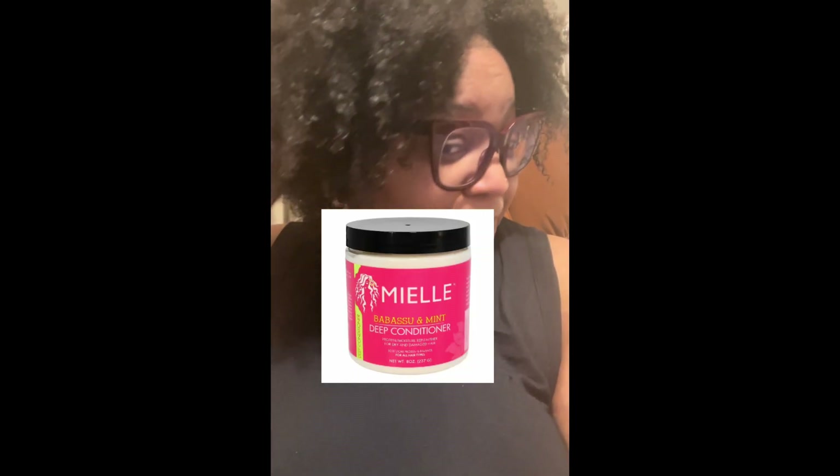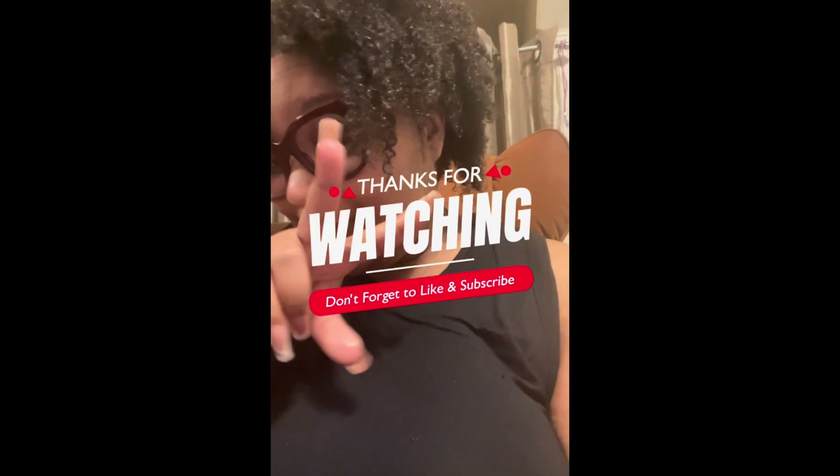I'm out the shower — I'm exhausted, but I'm gonna show y'all my hair really quick. It is so soft — it definitely works! My hair is back to life. I'll show y'all the deep conditioner I used after the clay mask. My hair feels so good. I'll see y'all in the next video — bye!